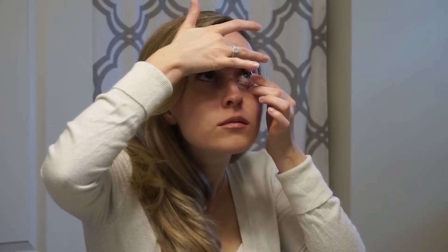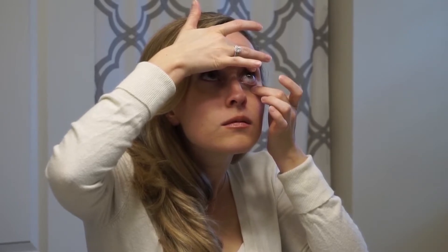Step 7: Place the contact lens onto the front of your eye. Note: some people find it easier to look up or down and place the contact lens onto the white part of their eye instead.